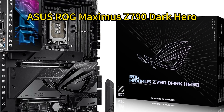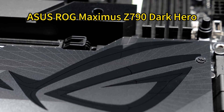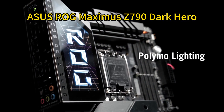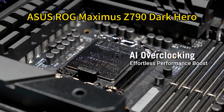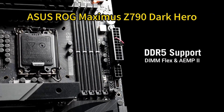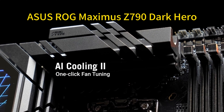Number two: ASUS ROG Maximus Z790 Dark Hero. The ASUS ROG Maximus Z790 Dark Hero is a top-tier motherboard designed for the Intel Core i9-14900KS. It boasts a robust 20+1+2 power stage VRM with optimized thermals, ensuring stable power delivery for overclocking. The board supports DDR5 memory and features five M.2 slots, including a PCIe 5.0 slot for lightning-fast storage.